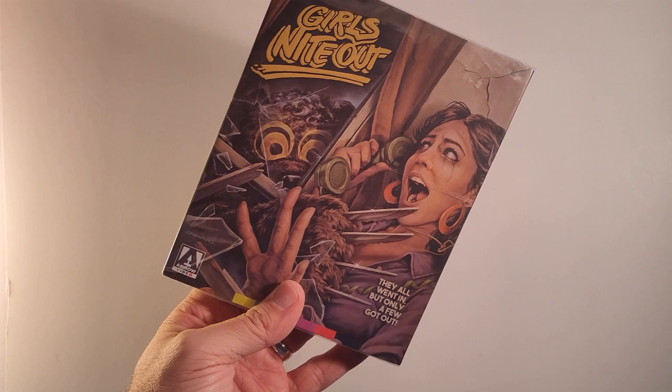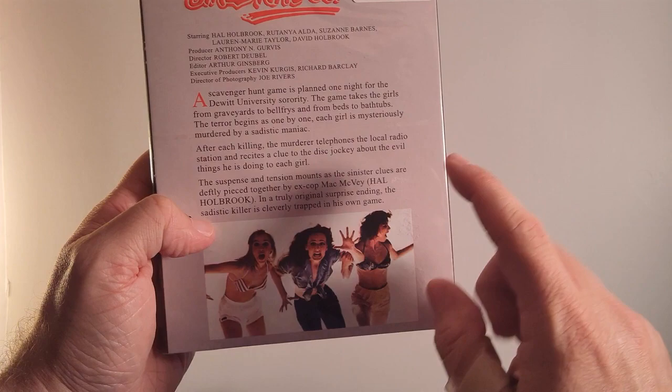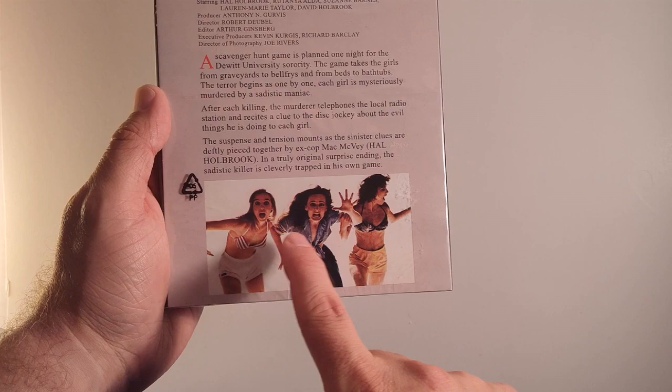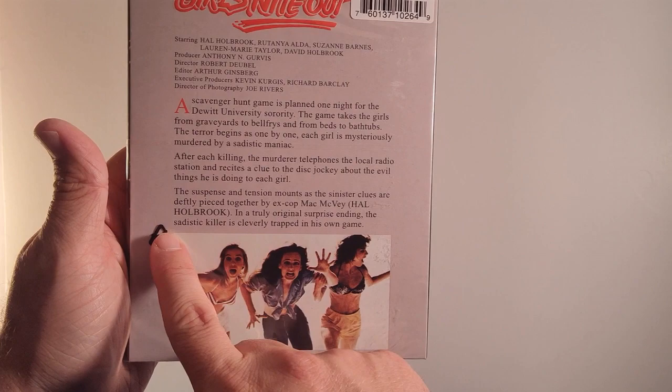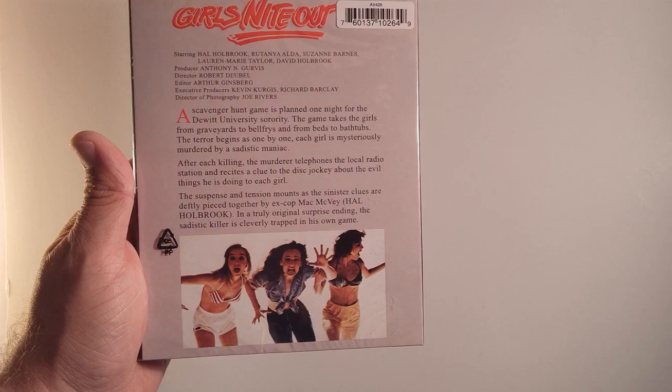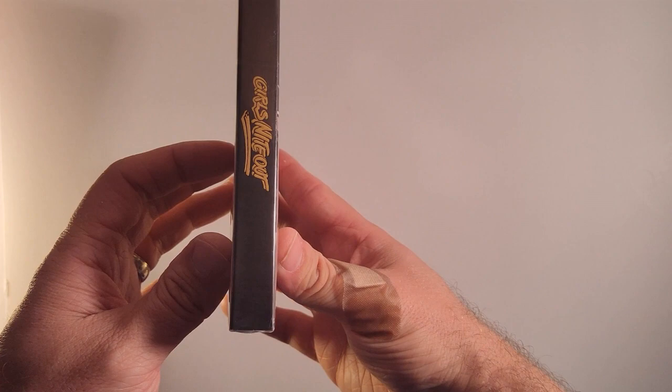This looks great, man. This is a very cool cover. This is the cover I'm familiar with. I hope that's an option — I hope that's the reversible cover. We will see. Let's check the back — it doesn't say anything about the special features. I haven't done a lot of research on this specific release. It's just a synopsis of the film. Arrow Video — I didn't even mention that. Oh, that's sharp.